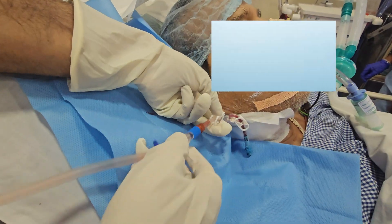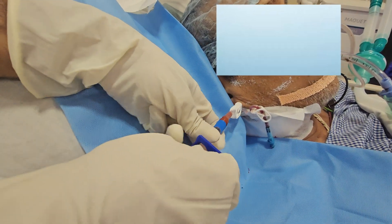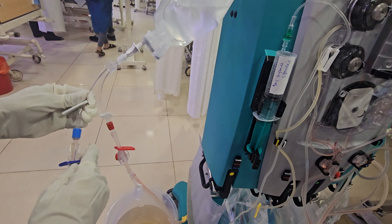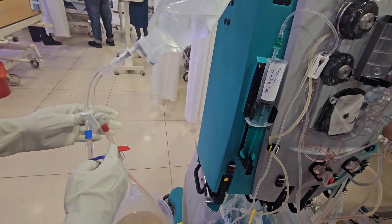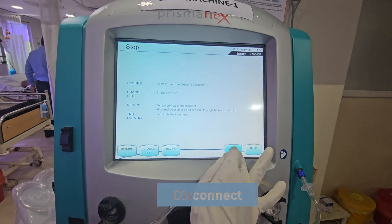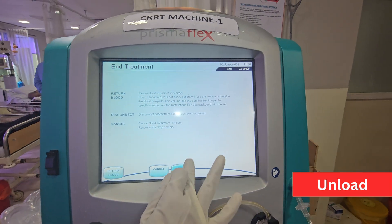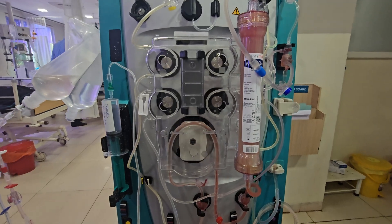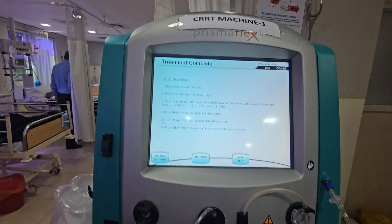Discontinue the blue return line and connect to the prime bottle. Press End Treatment. Disconnect and unload. Treatment complete.